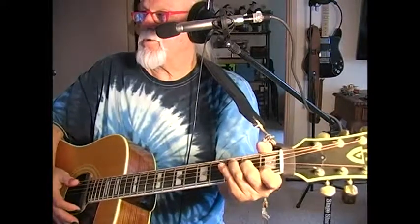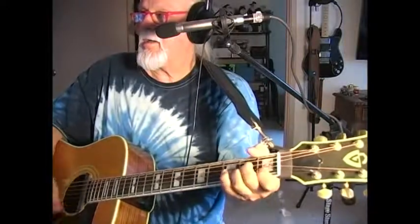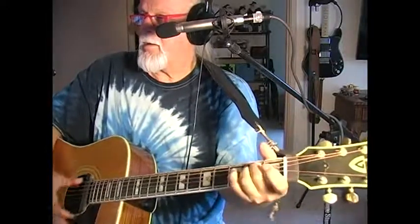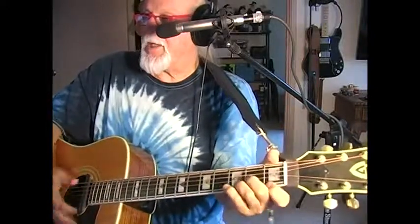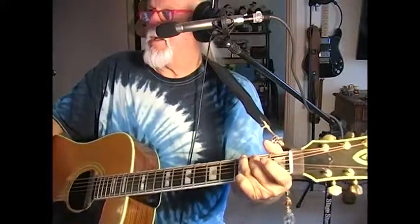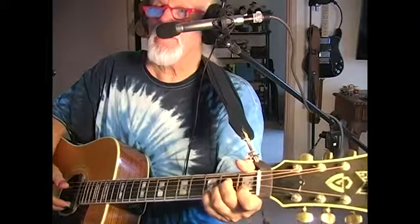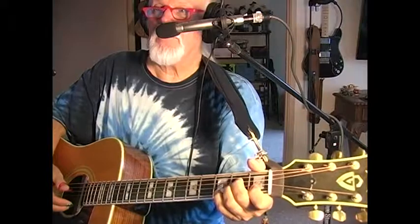So that chord cycle goes like this: E minor, then A minor, then D minor, and then G — and we have the verse. Those are the same chords repeated throughout all the rest of the song. Good luck and have fun with Lucky.